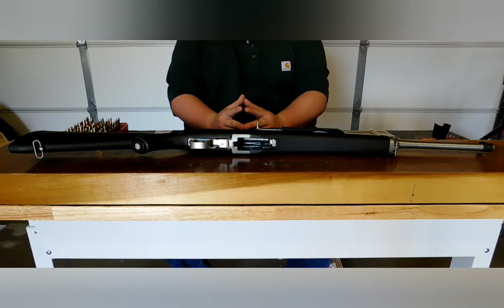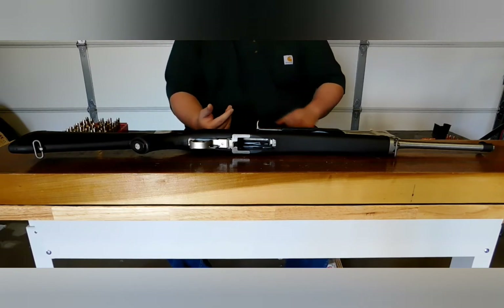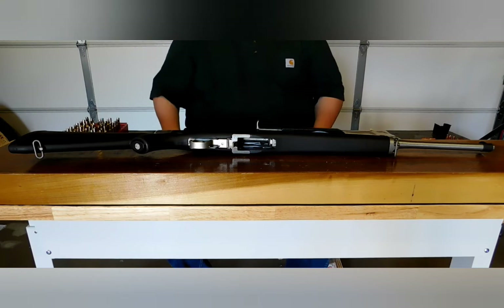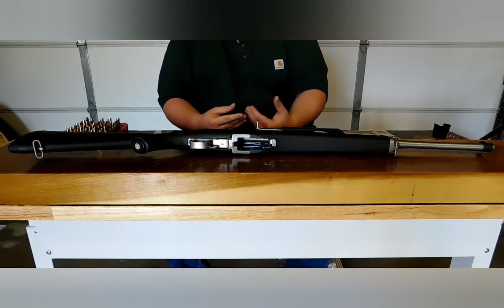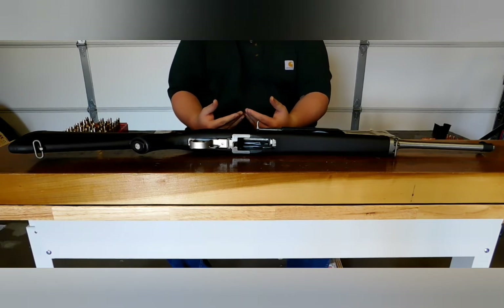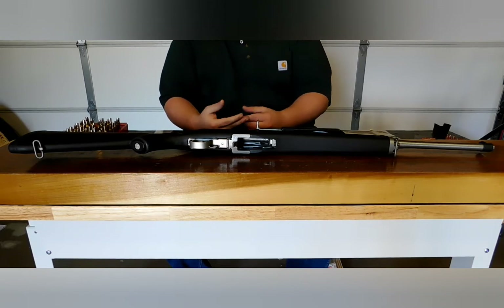I bought this for $800, which is about $100 under market value, but it's a little overpriced for a used rifle. The reason why it was selling cheap, even during the inflated pandemic period, is because the original owner said the rifle just did not work. It would only load one round, fire, and then jam. I had no clue why that was, but I saw what looked like a bit of rust on the receiver, so I decided to take a chance.